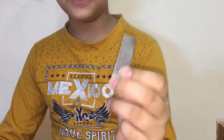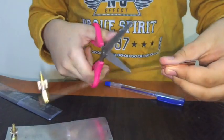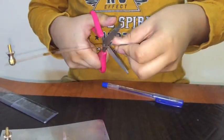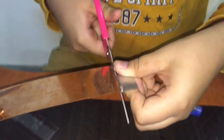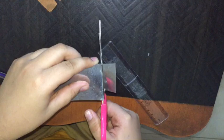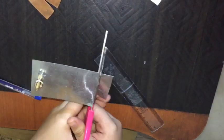It should be like this. Let's cut the zinc plate nicely. Now we have four zinc plates and four copper plates.